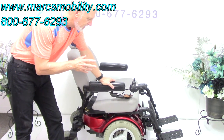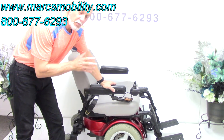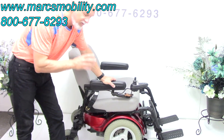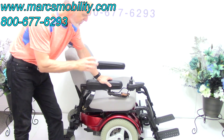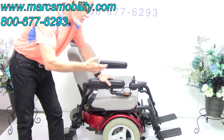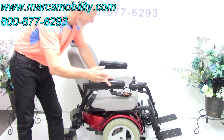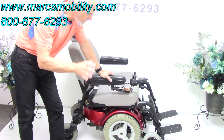This is a Quantum Pride Quantum 1420 power chair. It's an older model, and some of you watching this video are going to be very excited if you have this chair. It has a 500-pound weight capability and high-torque motors. High torque means more power but a little bit slower speed — about five miles an hour.